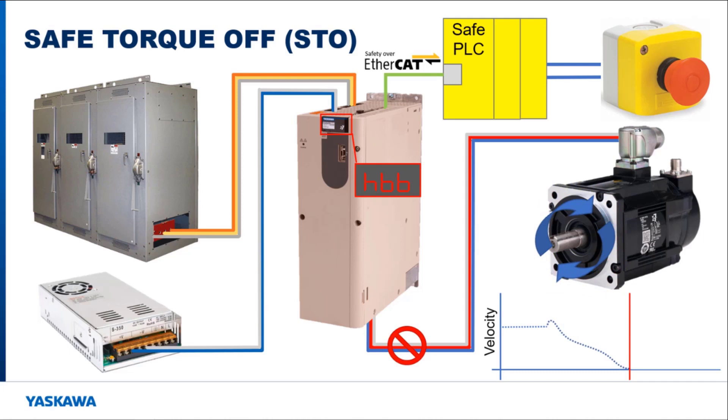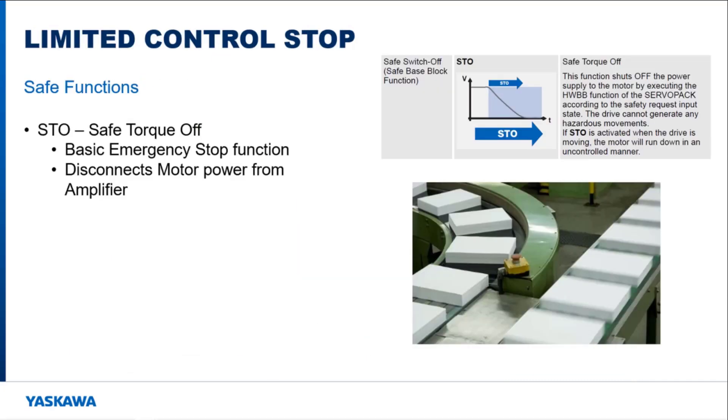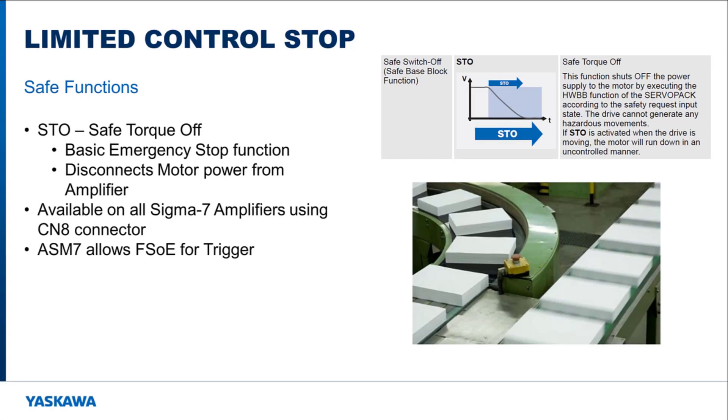Dynamic braking is used, if enabled, to bring the motor to a stop sooner. The logic board is still powered because only the motor output was disconnected from the power source. While the STO function is triggered, the amplifier will be in the hardware base block, otherwise known as HBB, amplifier state. Once the emergency stop is cleared, the servo needs to be re-enabled before the motor will resume operation. This function is considered to be the basic safe function because the motor will not move under the amplifier's control until the emergency stop is removed. This function is available on all of the SIGMA7 amplifiers using the CN8 connector. The ASM card allows this function to be triggered over failsafe over EtherCAT, whereas the CN8 connector needs an e-stop or safety switch connected to it to activate it.